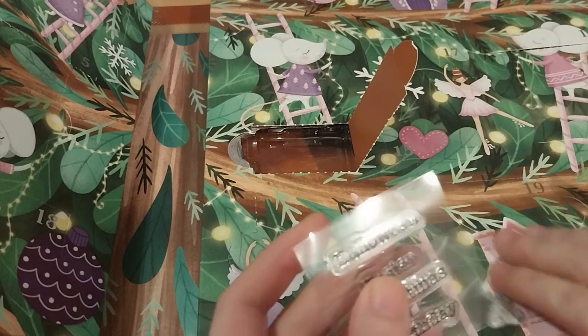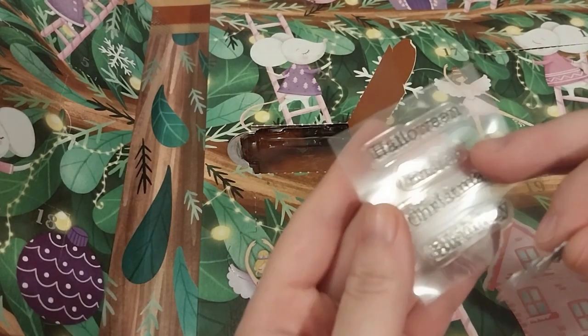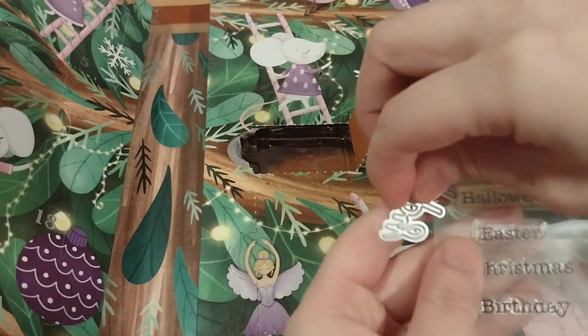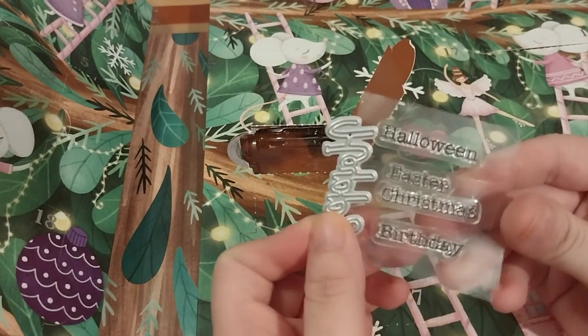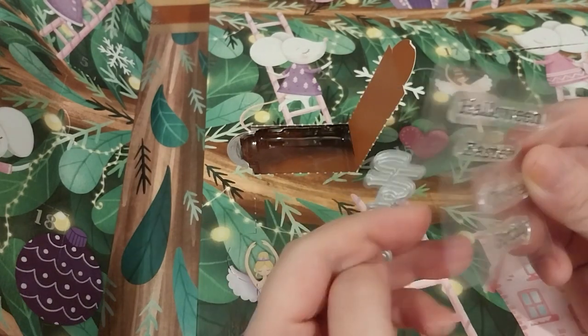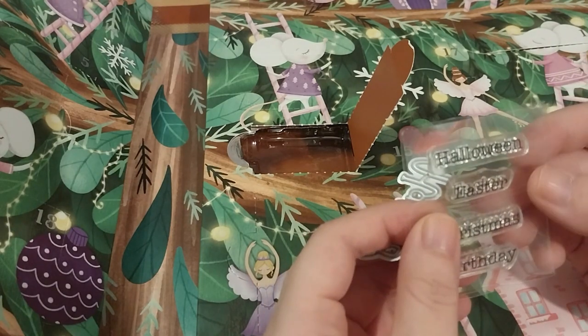That's handy. It's got basically a main dance there. I'm just trying to get a little bit more. Nice. We don't have one of those.